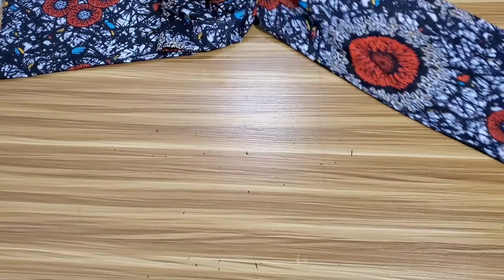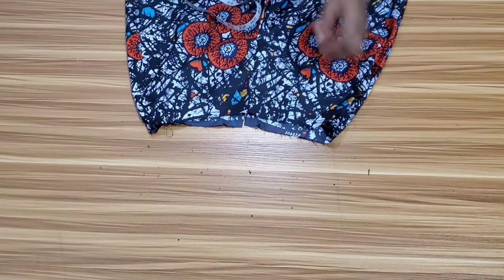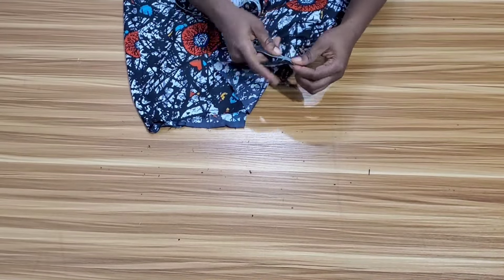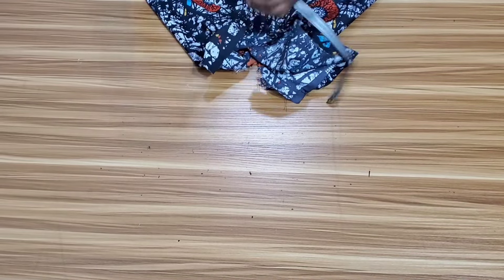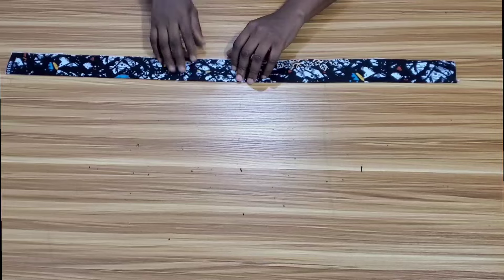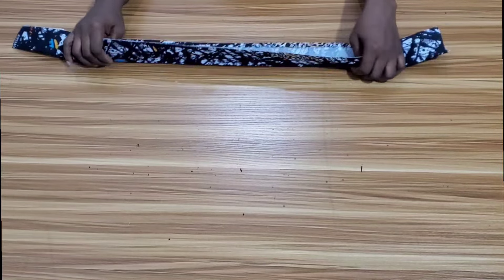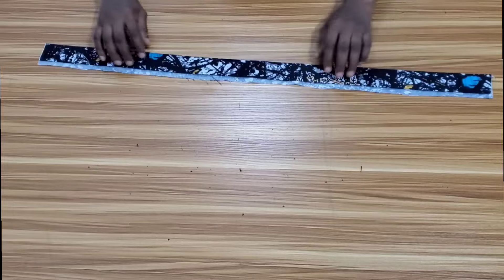The next thing I want to do is to work on the waistline — I want to attach the band. First I'll need to measure around my waistline to know how long my band is going to be. This is the piece I'll be using as my band. It is 4 inches wide and 2 inches unfolded. When done stitching it will be 1.5 inches just like I want it, and I'm going to add iron interfacing to it.